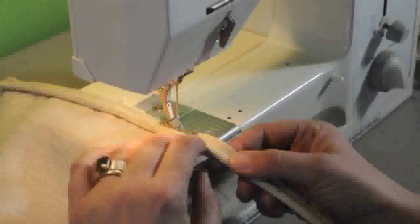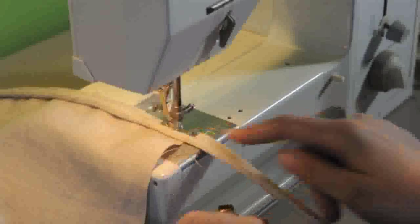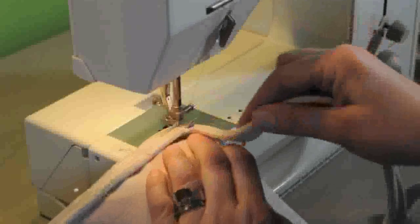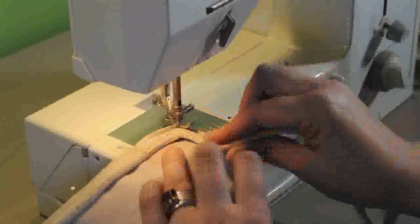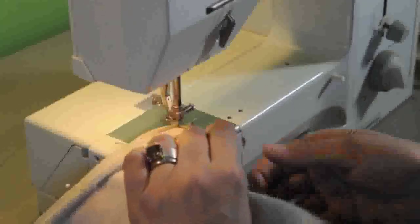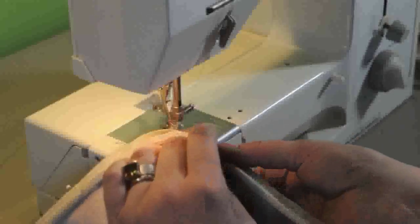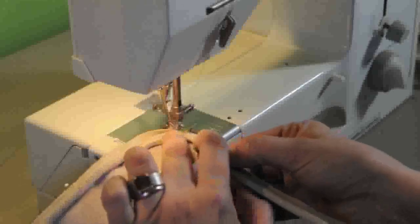So I'm using a zipper foot. When you get to the corner, you want to hand-feed it, sink your needle when you get to where you want to be at the end of the corner, and then just turn your work, and then turn the welting around the corner like this. This is the tricky bit. And then just keep going.